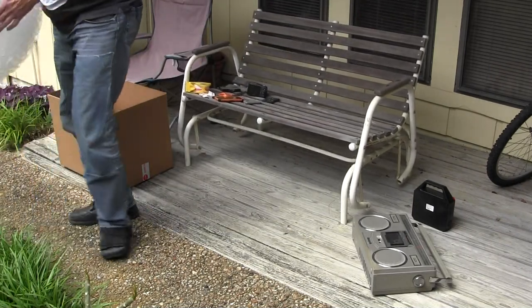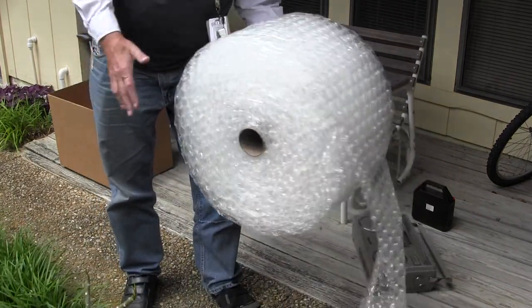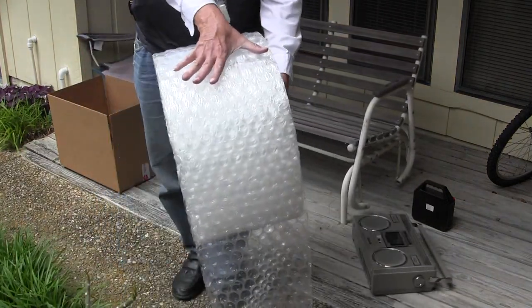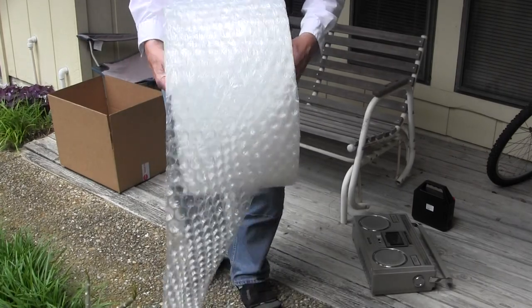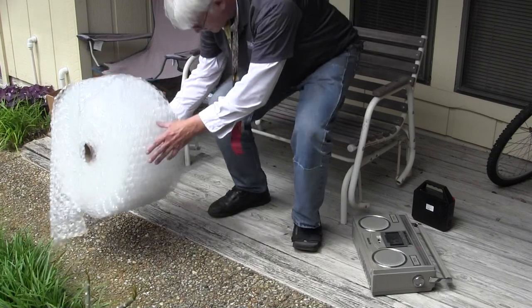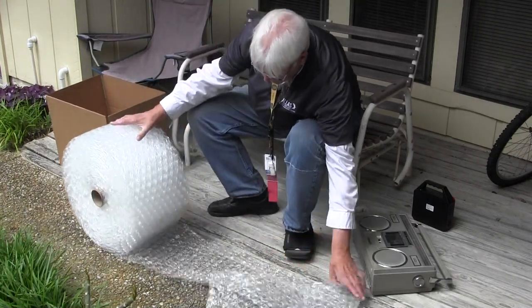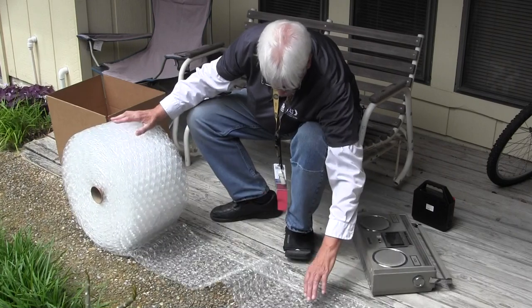For those of you who don't know, I use bubble wrap. This is bubble wrap — comes on a roll. I have the 12-inch wide version, the three-quarter-inch dimpled piece size. I do this for every box; I don't care how inexpensive the item is.